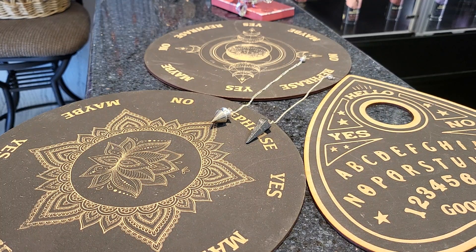Hey everybody, this is Zach with Terry's Natural Market. Today we're going to be talking about pendulum boards. If you've ever dabbled in tarot or palm reading or even gone to a fortune teller, pendulum boards could be the next tool you could explore. This lesser-known occult device is simple to use and put together. Here's how to make your own.